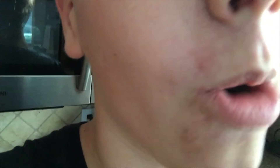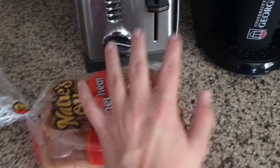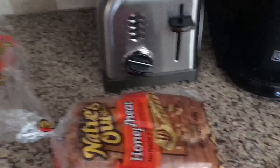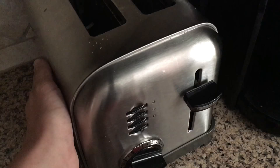I have decided to make the hardest thing that you can ever make inside of a kitchen, and that is toast. So for our ingredients, we have some bread, because you need those carbs, and then you will also need a toaster.